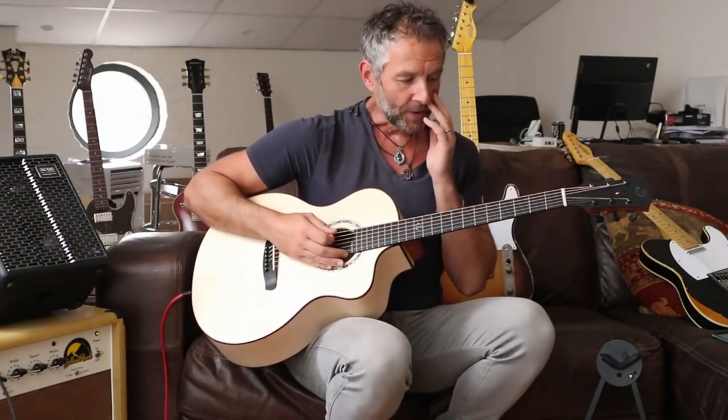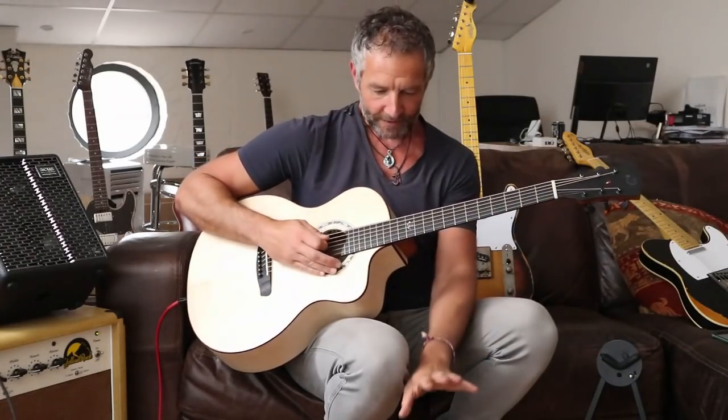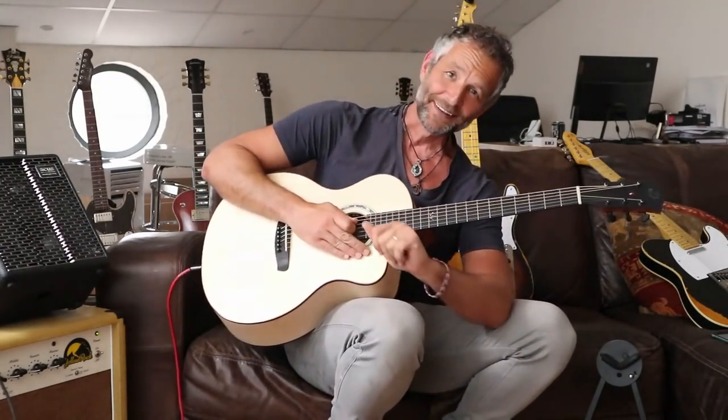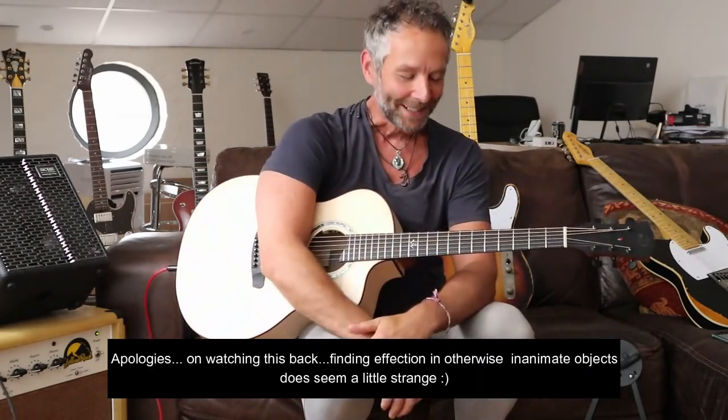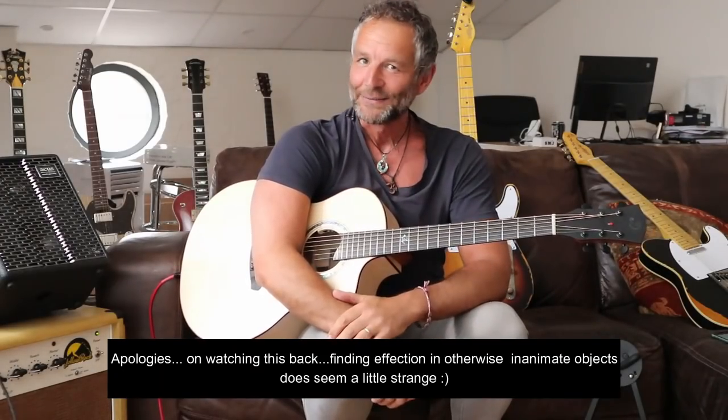Sorry — he gets very offended. It's not a basic looping device, it's a jam pal. It's my friend. He doesn't argue with me and he inspires me. Sorry, it's a jam pal.